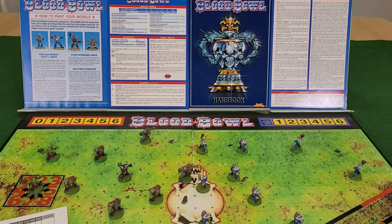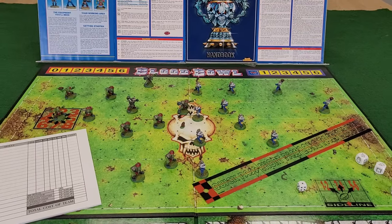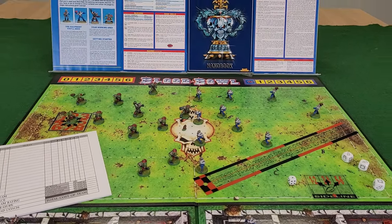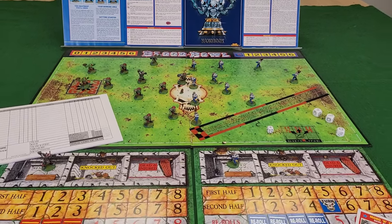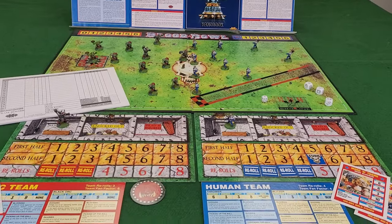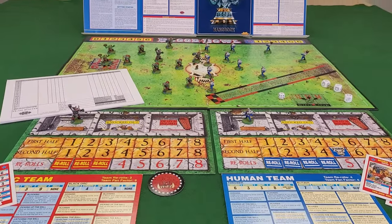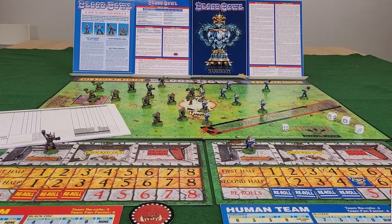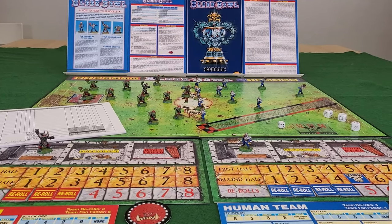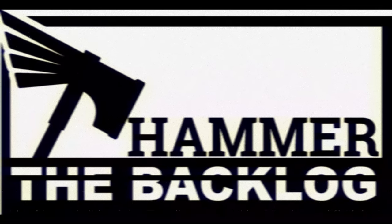Well, that's all we have time for this episode. I do hope you enjoyed this trip down memory lane as much as Jim and I did. We've played a little bit more Blood Bowl since and have thoroughly enjoyed it — it's fast and random and relatively rules-light, and as far as I know, the modern version of the game is still pretty similar. If you enjoyed this and you'd like to see more of my projects as I hammer through 30 years of unpainted Warhammer miniatures, please consider giving the video a like and subscribing to the channel. Thanks for watching.